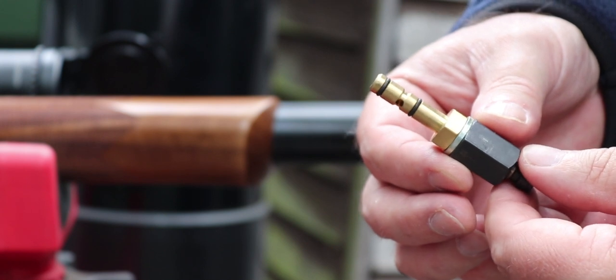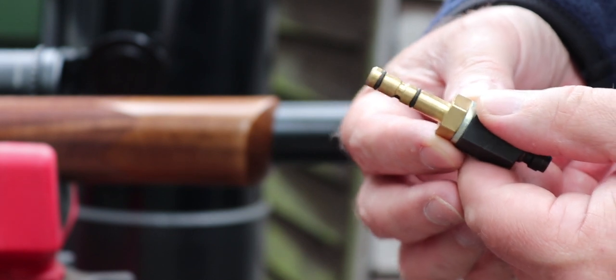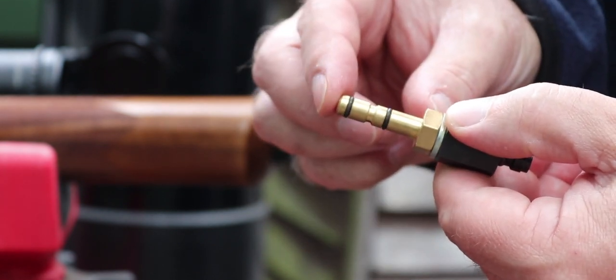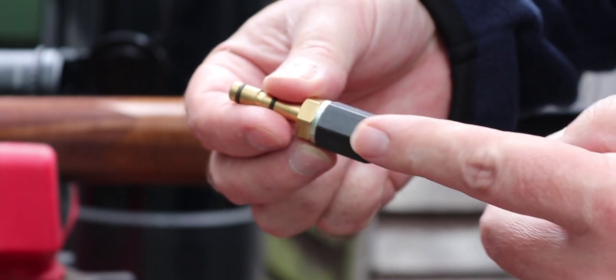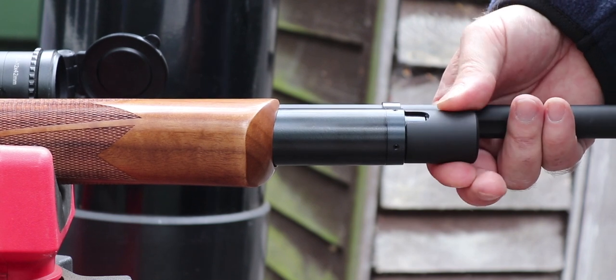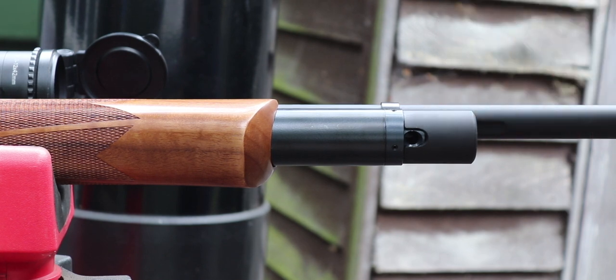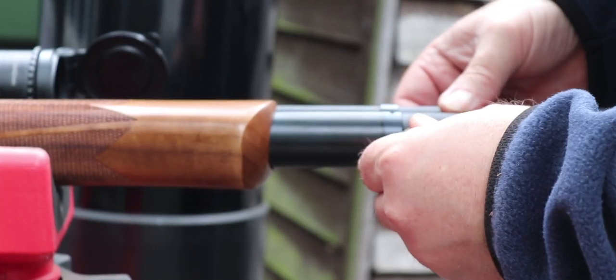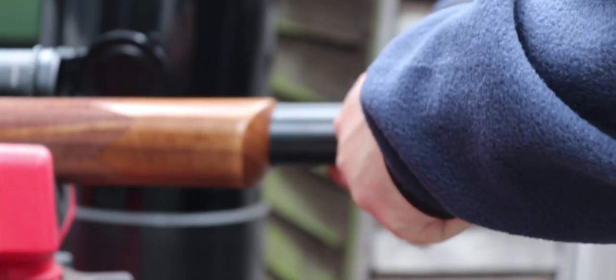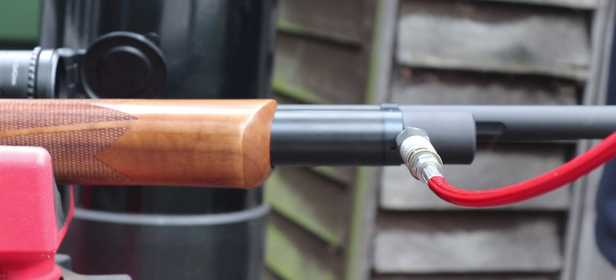Filling the Huntsman Revere is the same as with the Huntsman Regal. As part of your pack you'll get a fill probe — this bronze gold-colored piece here. There's a collar on the very front of the cylinder, and if you revolve that round you'll reveal the fill port. The probe simply fits into that port — attach your air supply and fill up to, in this case, 250 bar.